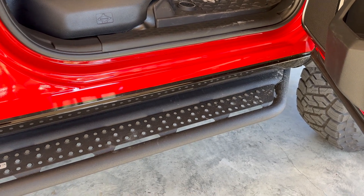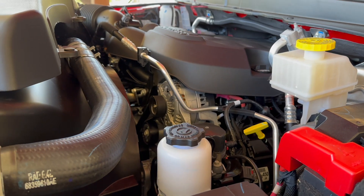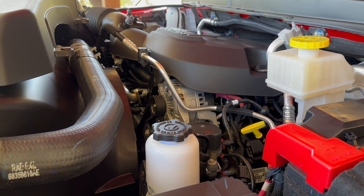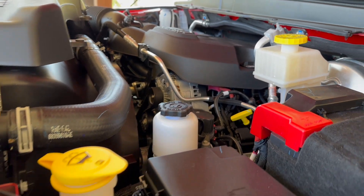Here is a view of the other alternator on the driver's side — it's up much higher and definitely not a concern compared to the other alternator which is much lower.